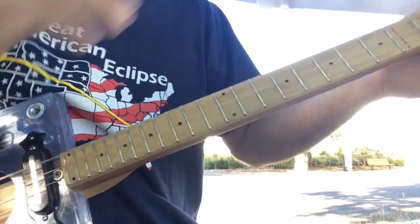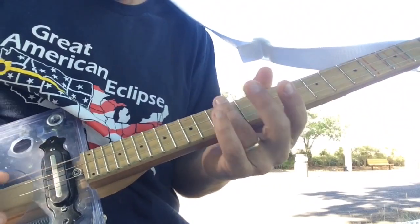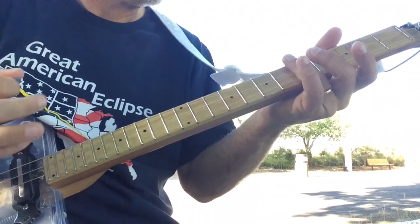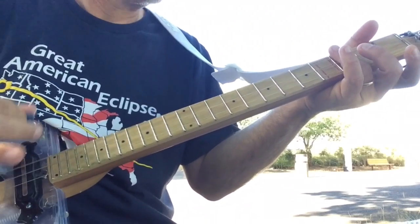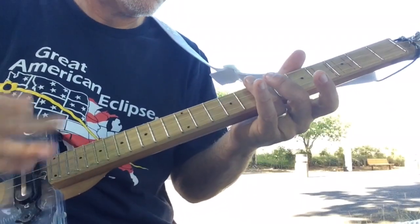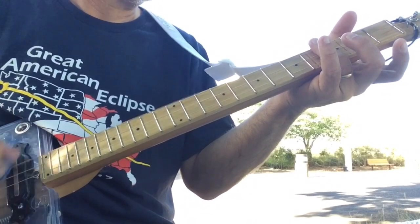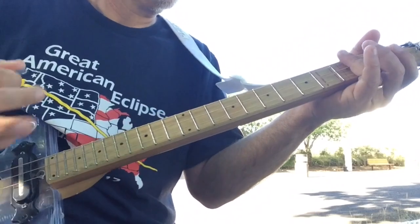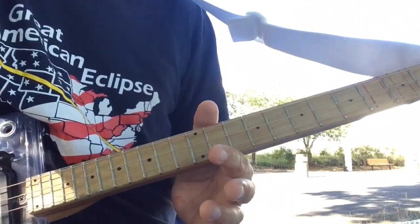Here's a little bit of gain — and here's some more gain, demonstrating the harmonics with some added gain on the guitar.